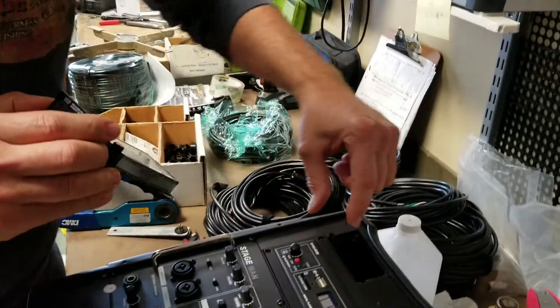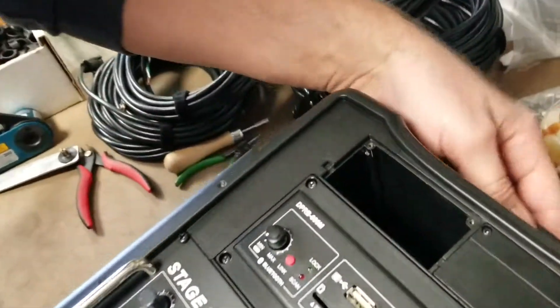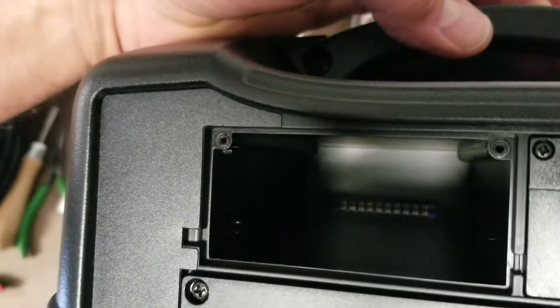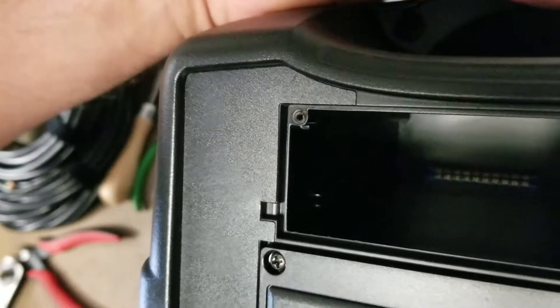If you look inside, you'll see that there are two little tabs on either side for supporting the module, and then a card edge connector on the back.